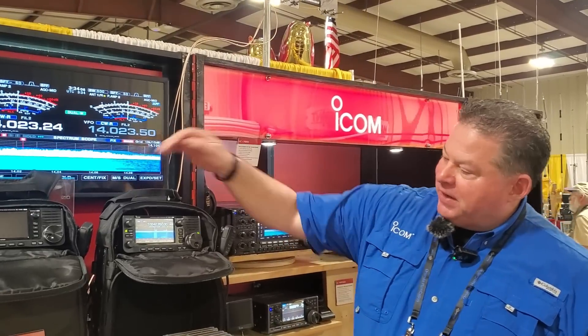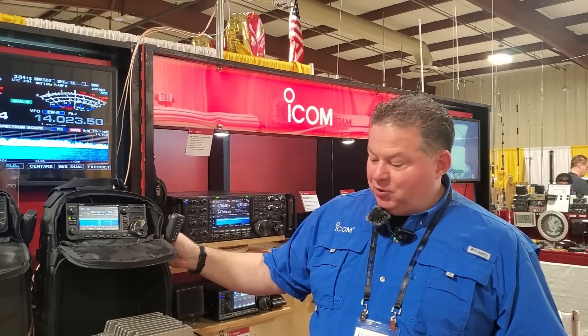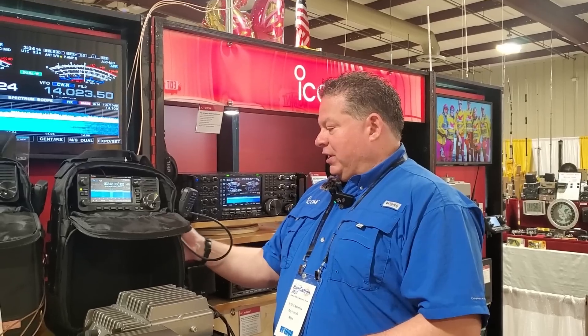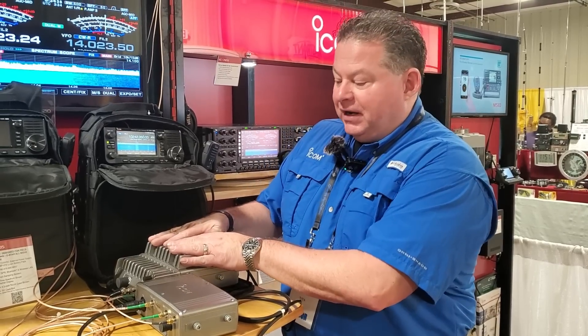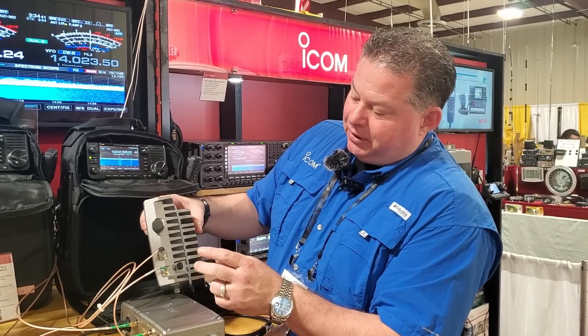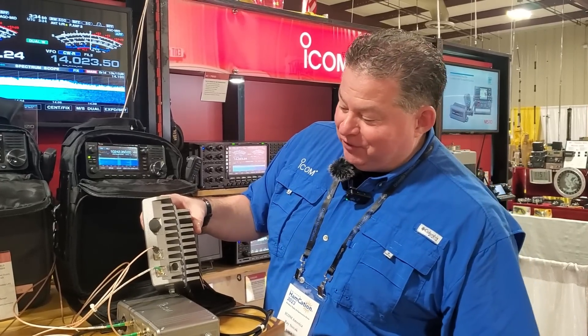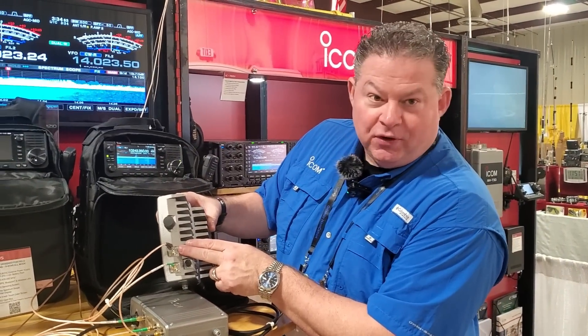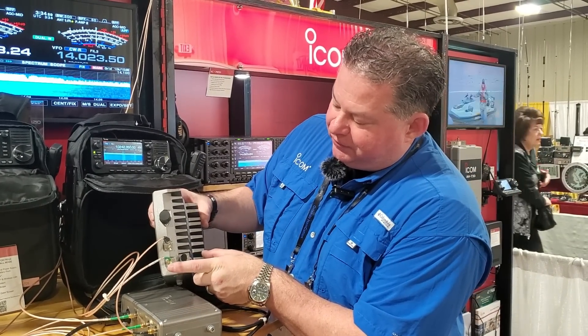We've got DC power coming into the radio on one side of the backpack. We've got the power over Ethernet cable going to the main body out the other side. We are using the smaller one of the two, and that's in the kit. The body with the 905 — we've got an N-type connector for 2 meters, 70 centimeters. Then we have 2.4, and we don't have a GPS antenna connected to it — that's what this plug is. And then you've got the 5.6.